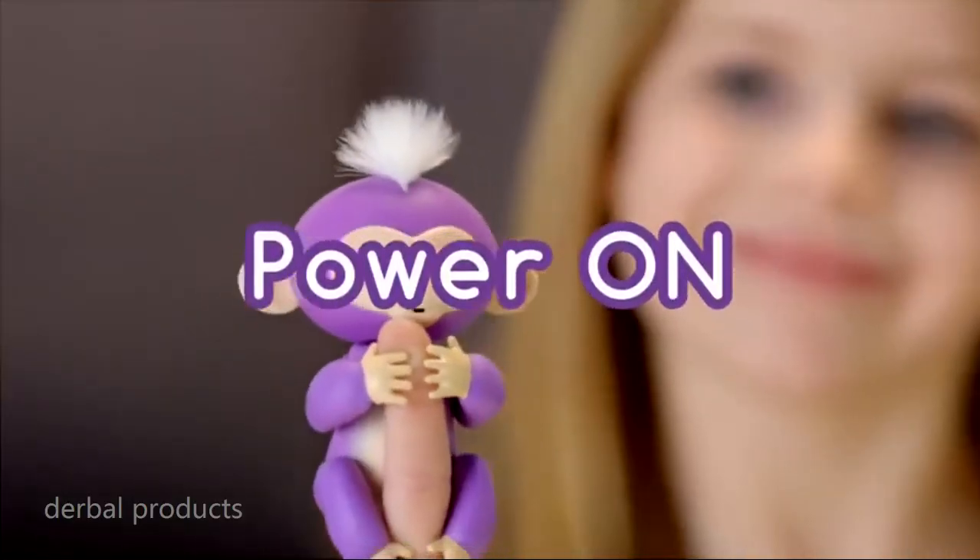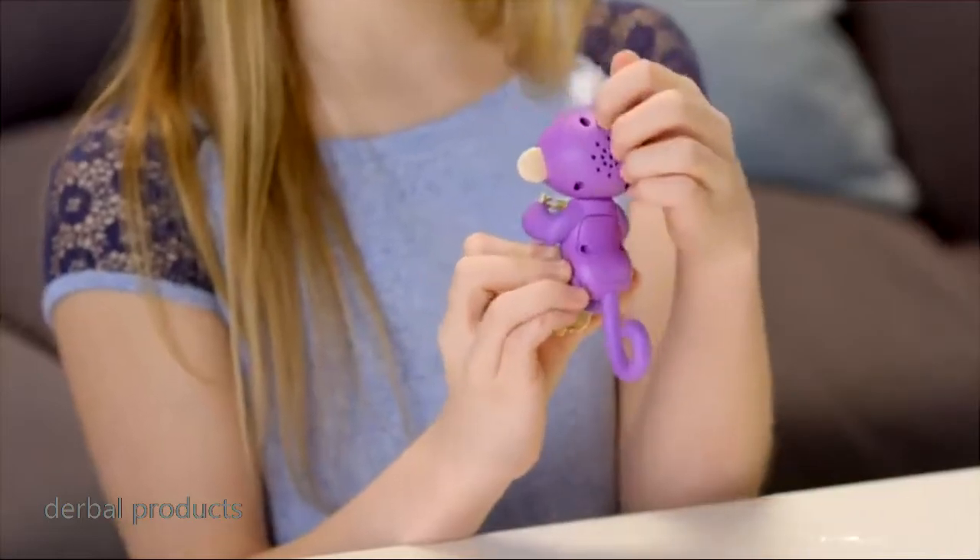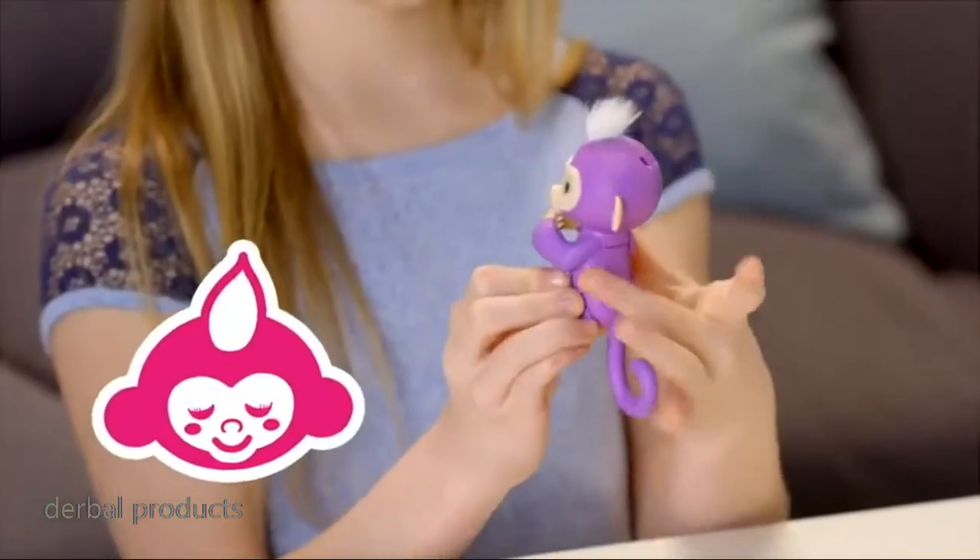Ready to play? Slide the switch on the back of your monkey's head to turn it on. Your new friend will greet you with cute monkey babble.